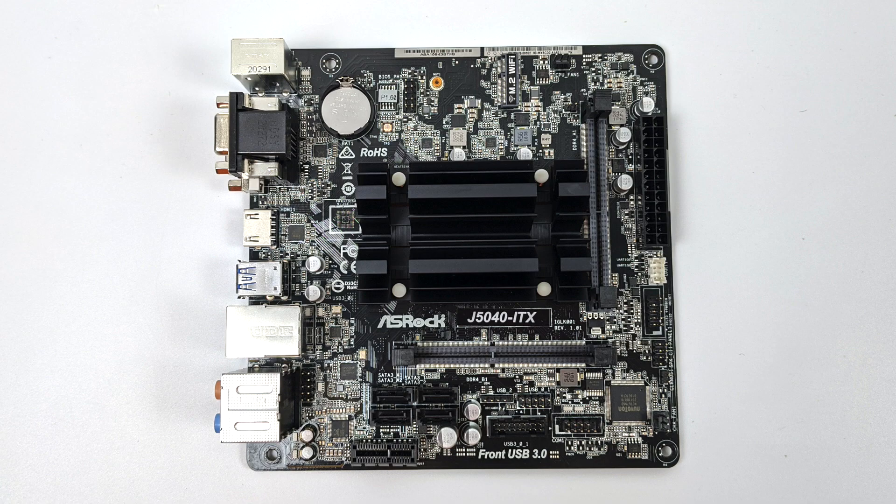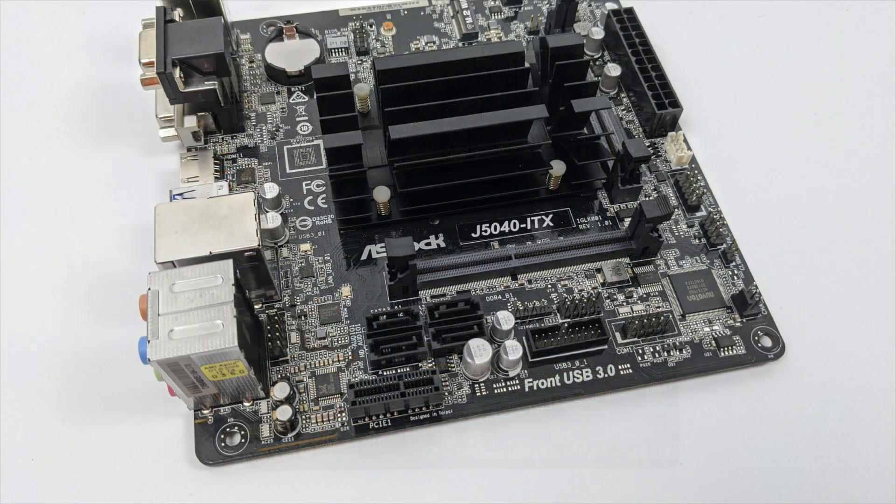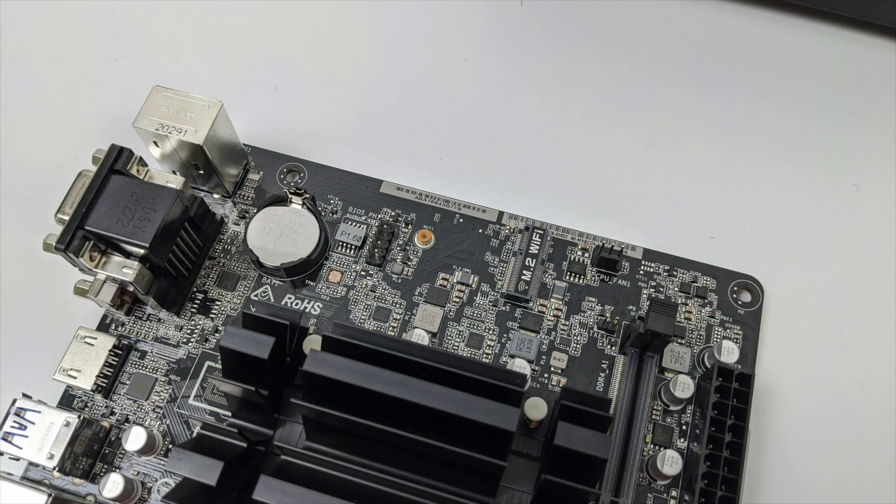Unfortunately the J5040 ITX doesn't support an M.2 SSD. I actually didn't even think about that when I was purchasing it, but as soon as I got a hold of it I noticed it didn't have any M.2 storage options on the board itself. There is an M.2 slot for a Wi-Fi module if you want to add one.